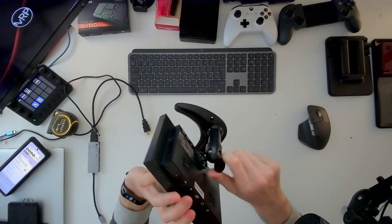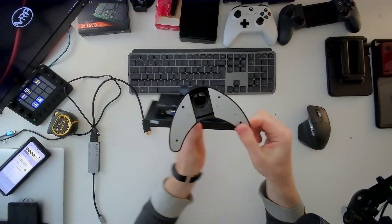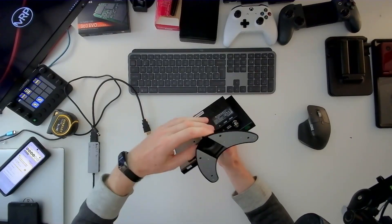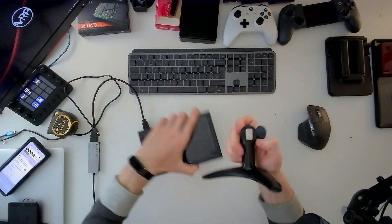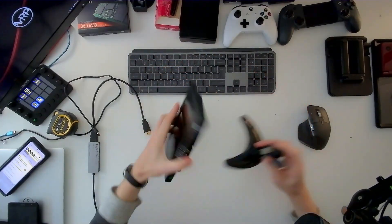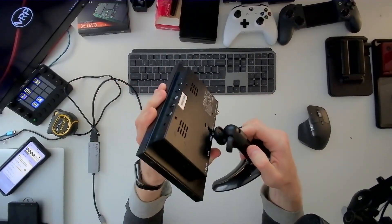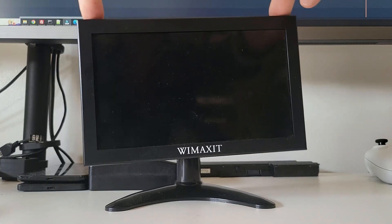One thing to mention about this once it's all set up — it is a bit loose. It's not destroying the functionality, but it is an annoyance. There's a metal piece that slides into a groove, and the groove is about one millimeter wider than it should be. Once you add it in and tighten up, it wobbles a bit, and even the tightening mechanism doesn't fully help.